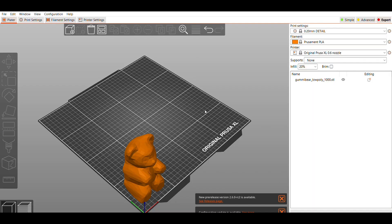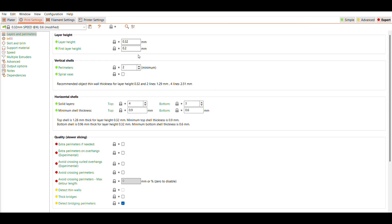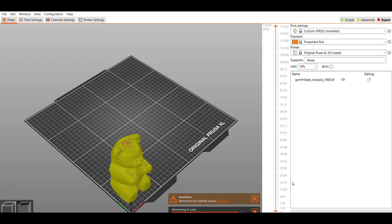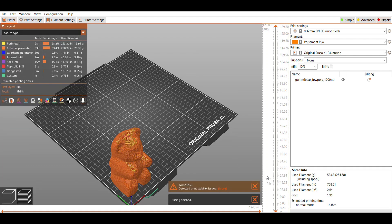I downloaded it and opened it in Prusa Slicer at 100% scale. I'm going to print a test bear at that size first. I swap to the 0.32 speed profile and drop the infill down from 20% to 10%, then change the infill pattern from the default grid to lightning. I feel like that's been working really well with large prints — it prints very quickly and I haven't had issues with it. Looks like this will take about an hour and a half.